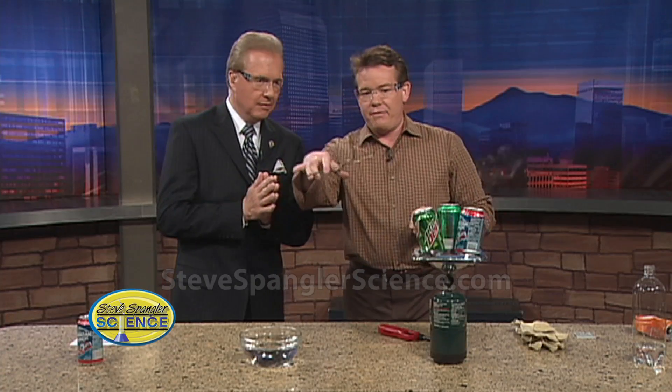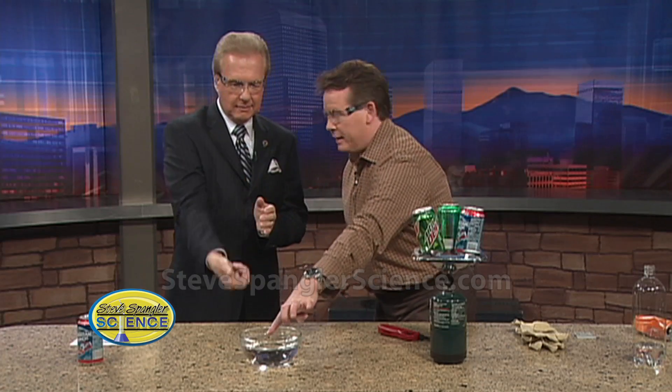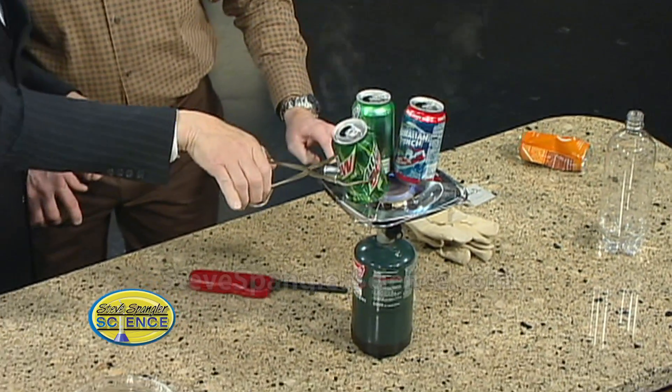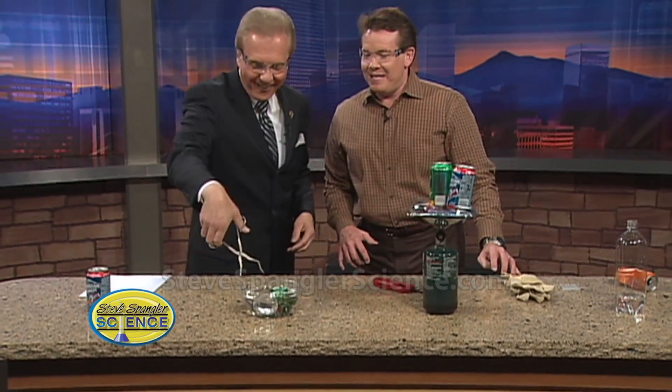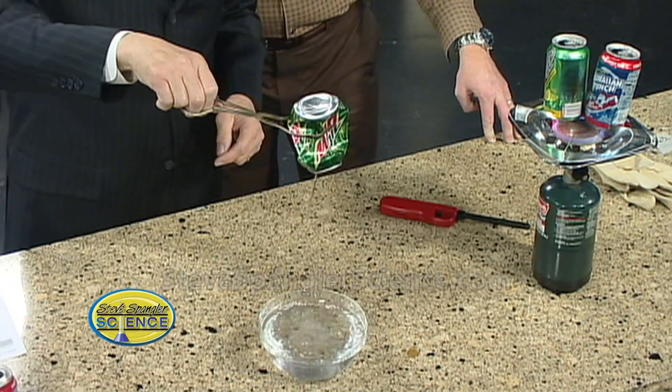So here's the cool thing — if we take this now, I'm going to have you reach over. You're going to pick up the can and then you're going to turn it upside down and seal it over the water. Watch what happens. Insurance is paid up, right? Careful — grab that one. Turn it over. Oh! Nice! Isn't that beautiful? Look at that. It's the air pressure.